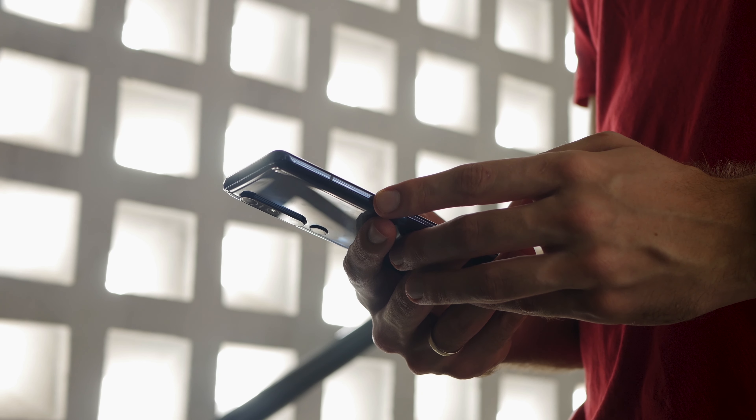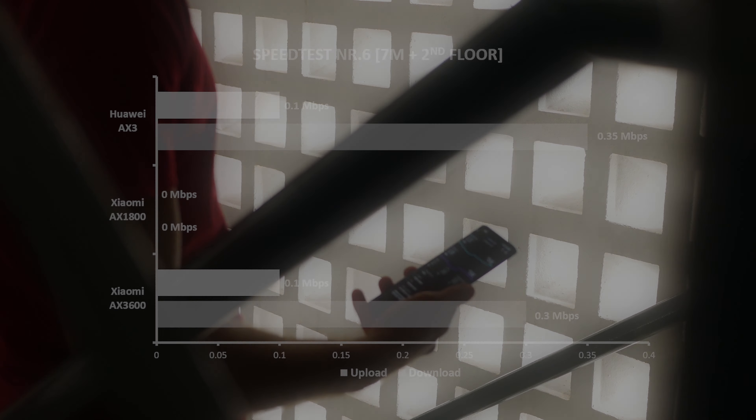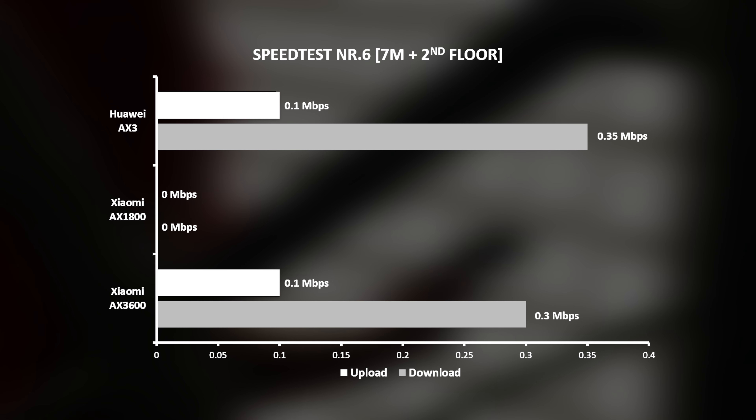Spot number six. This place is actually one level up, about 7 meters in a straight line from the router, however the walls in between are pretty thick. Xiaomi AX1800 was not able to connect and perform a speed test here. Meanwhile, the other two routers did connect, however the internet speed at this spot was hardly usable.